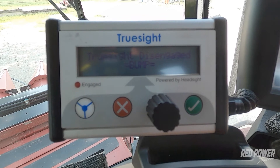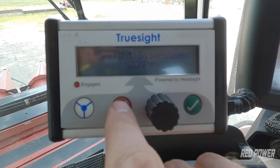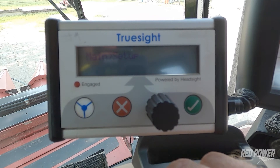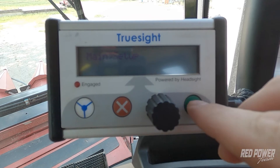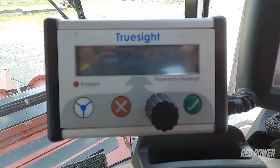From the main screen, we're going to hit the red X one time and that's going to take us into our main setup. From this point, if I hit the check mark, that brings me into setup — range. And you can see that our range is set to 40.